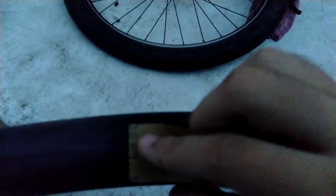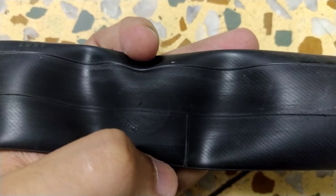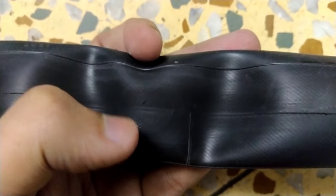Take the sandpaper and remove the dirt and the outer layer of rubber from the punctured area, because it will help the patch stick more strongly. Sanding is a very important part — don't skip this.